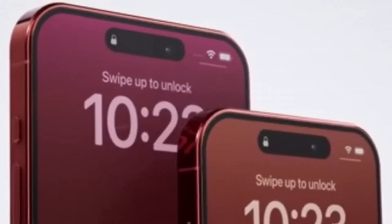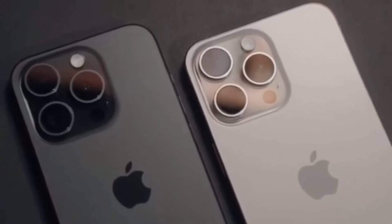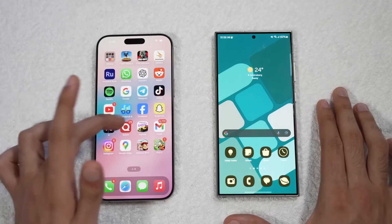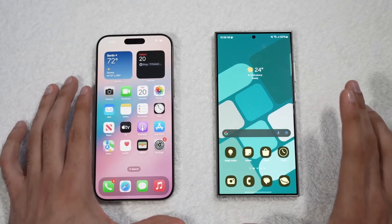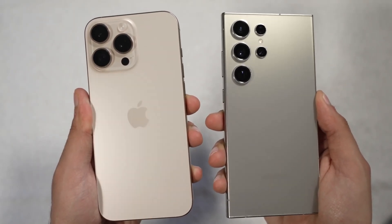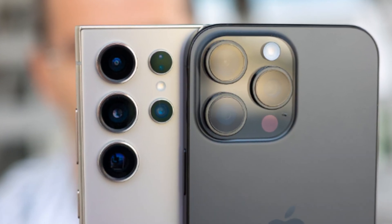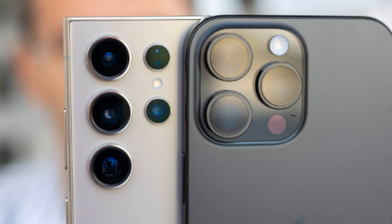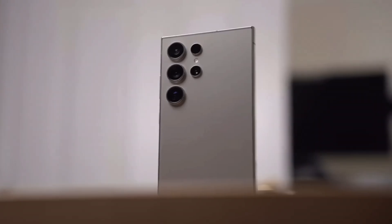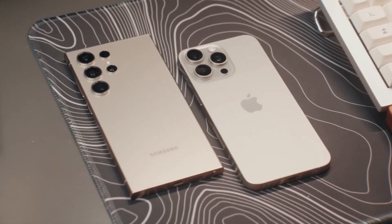Lastly, let's compare software. Both iOS and One UI are polished, mature operating systems, but they offer different user experiences. The iPhone 16 Pro Max is a fantastic choice, but if you're looking for more customization options, better charging speeds, and love the idea of an S Pen, the Galaxy S24 Ultra might be the perfect phone for you. Ultimately, both of these phones are top-tier devices with a ton to offer — whichever one you choose, you're getting a powerful, feature-packed smartphone that will keep you ahead of the curve in 2024.